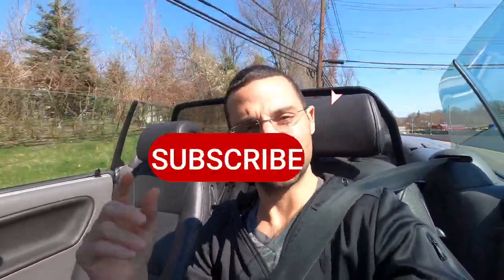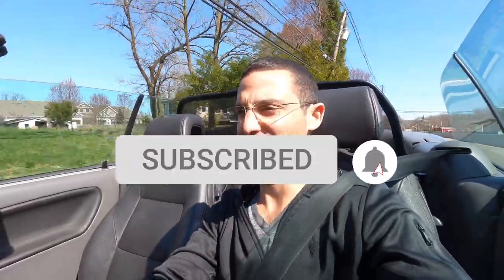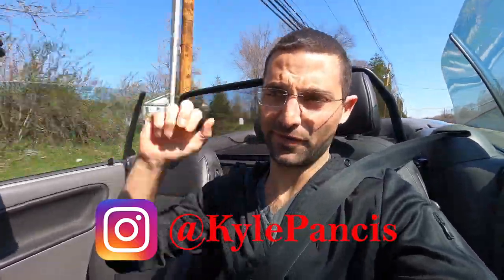Welcome back to the channel, my name is Kyle Pantsis. If it's your first time tuning in, please be sure to smash the subscribe button. Today we are in my 2002 Saab 93 convertible. If you haven't watched the previous video, we were going into spring/summer prep mode with this car because it's been sitting in the garage for the majority of the last six months. We want to make sure everything is running — there are a couple of things wrong and we've developed a bit of an exhaust leak.